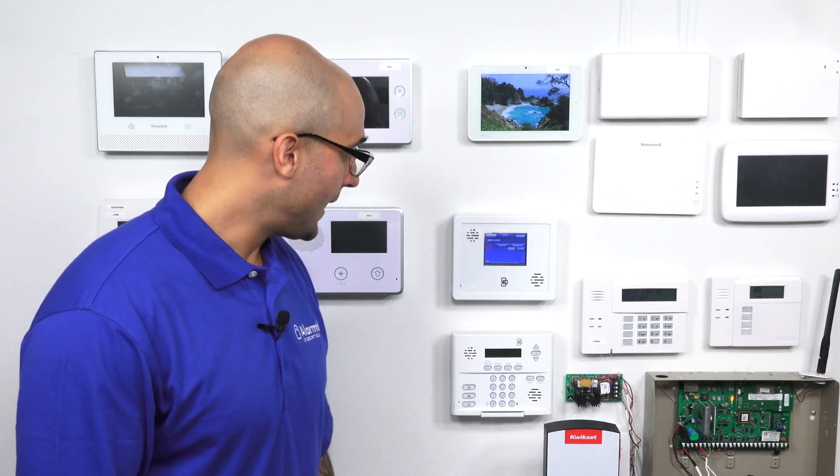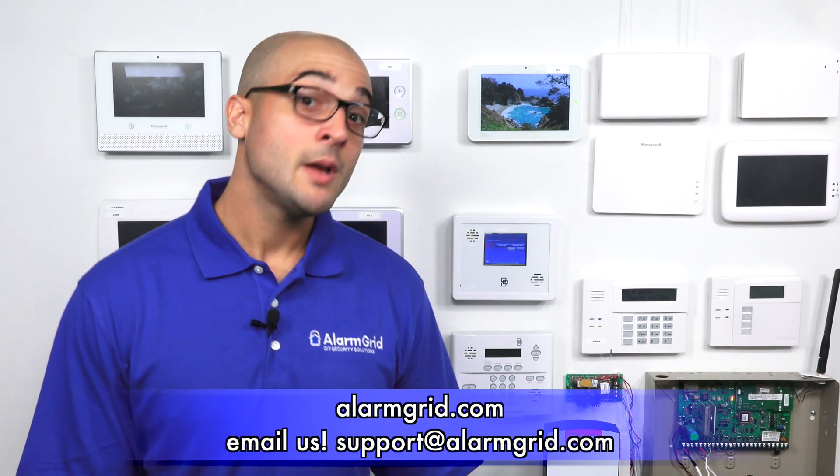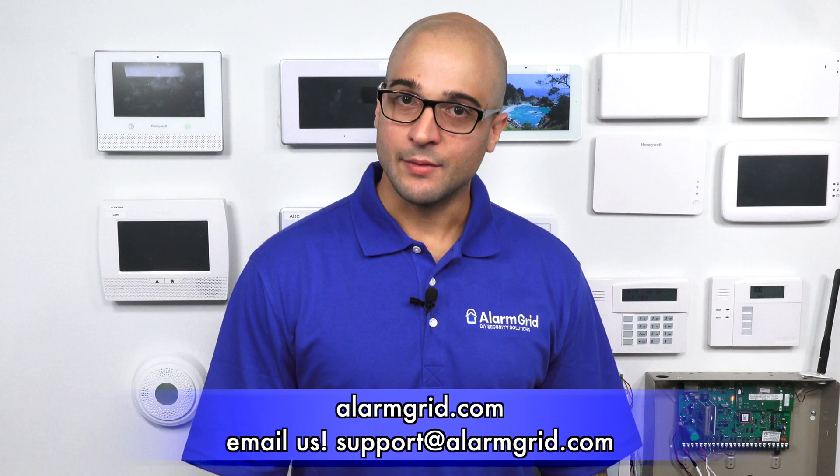That's how to add, control, and use Z-Wave devices on your Simon XTI and XTI 5 panel. If you have any questions about the Simon panel, Z-Wave devices, or alarm systems in general, feel free to head over to our website at www.alarmgrid.com, give us a call at 888-818-7728, or send us an email to support@alarmgrid.com. If you did enjoy the video, feel free to subscribe, and hit the notification button below if you want updates when we post future videos. Thanks for watching, and have a great day.